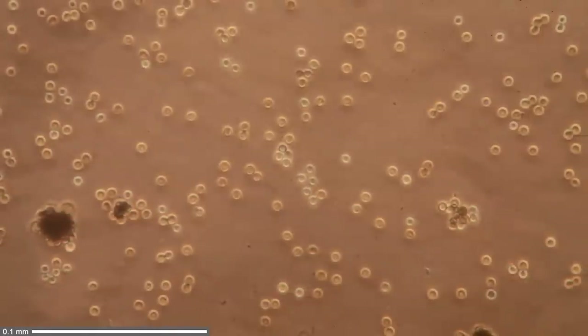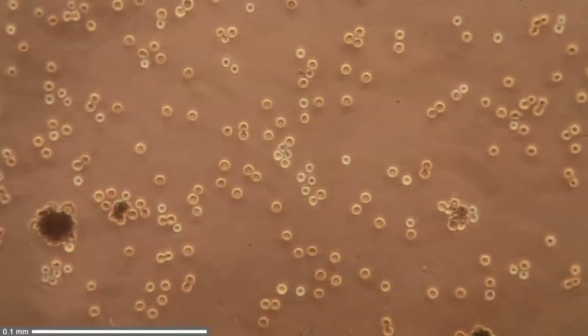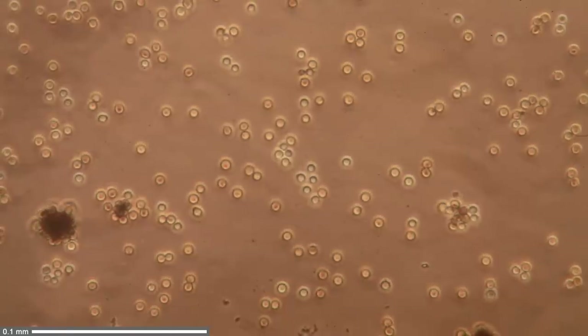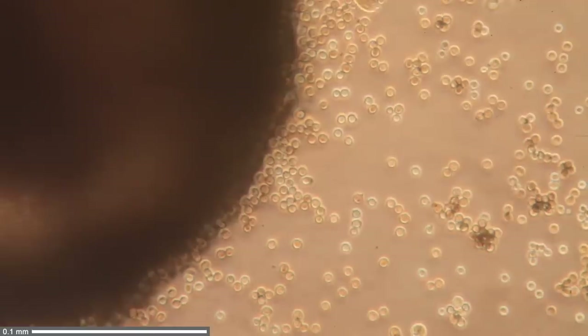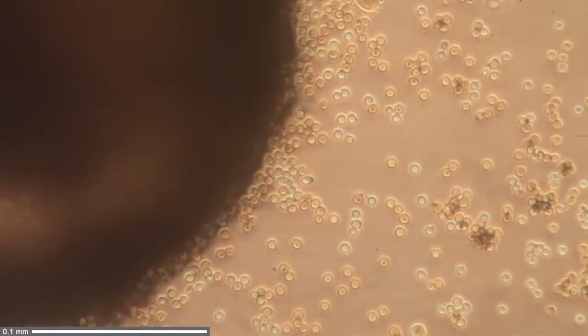Of course the spores are not actually rings — it simply appears like this. Under certain circumstances, phase contrast lets you see structures you normally would not be able to see using regular bright field. This is the 40x magnification objective — I have to state that correctly.